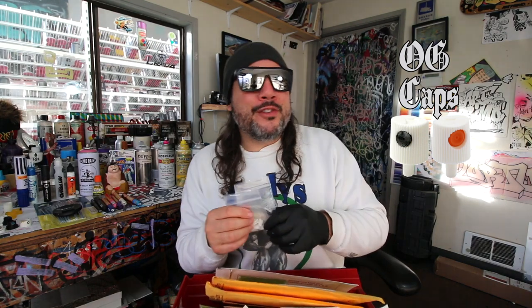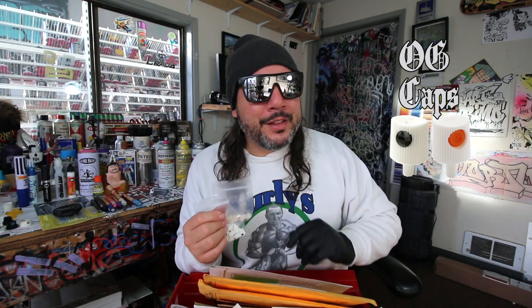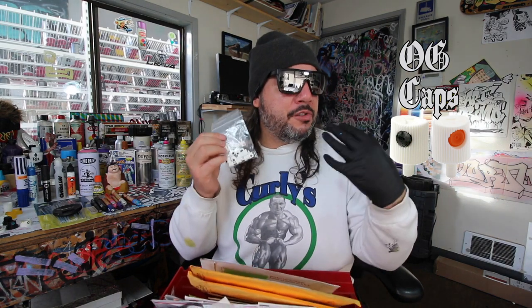Today we are going to be checking out some OG caps — OG caps. Initially I wanted to do a shootout between some very popular thin tips, but then I started playing with the old school New York outline and realized these caps don't get enough shine on their own. So we're going to mount these on some modern cans, but first we'll need to do a little modification, and these are the cheapest caps you can get. With the little modifications, you can have a very powerful tool at your disposal.